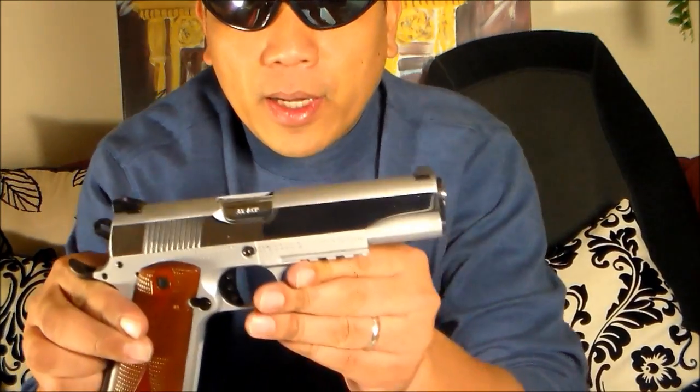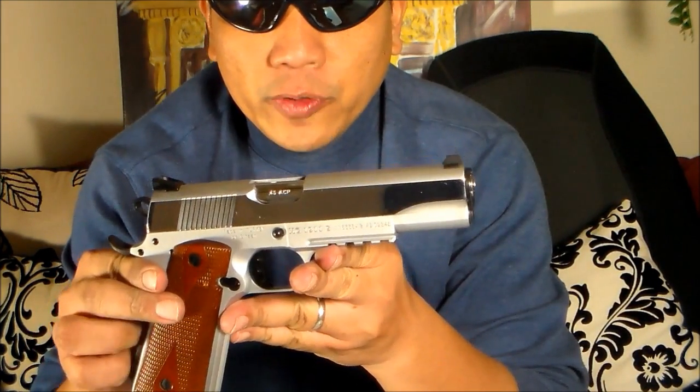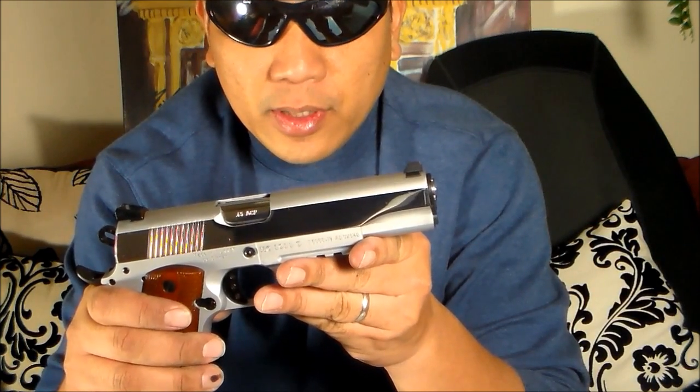Hey YouTubers, I just got back from the range shooting for the first time my Dearsan M1911 sport version. During our first time out with the gun we had issues with the bullet not seating properly in the chamber, so I'm thinking it's a magazine issue. After two magazines we don't have any problems anymore, so I think we just needed to break in the magazines.